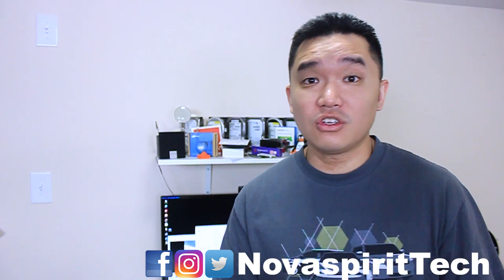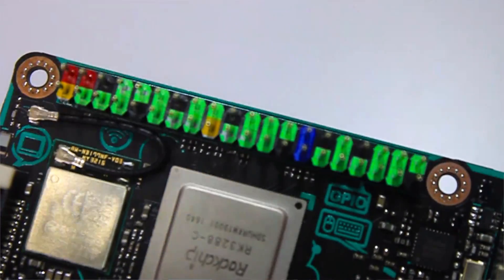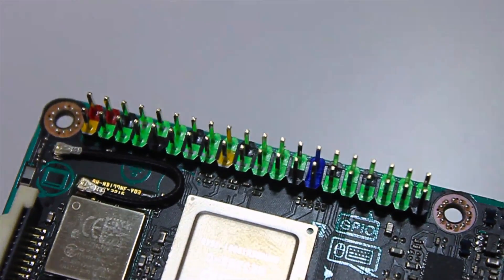On first look, this does look like a Raspberry Pi — as a matter of fact it's the same form factor, so if you have Raspberry Pi cases, this would fit right in. What I like that they did was color-code the GPIO pins. I always have a problem with Raspberry Pi without the color codes; it makes it so much easier to plug stuff in.